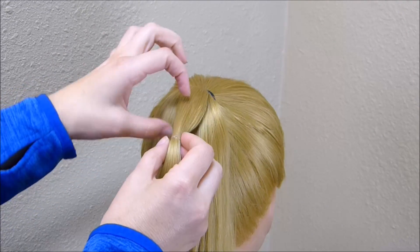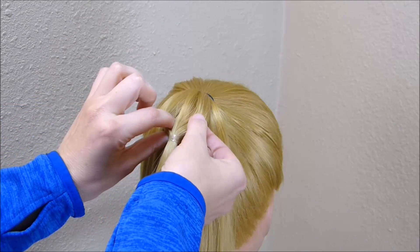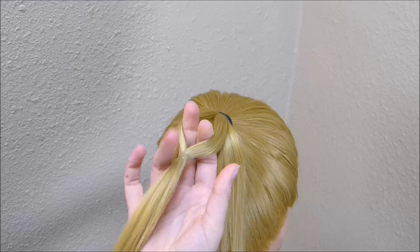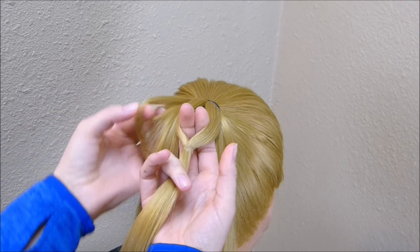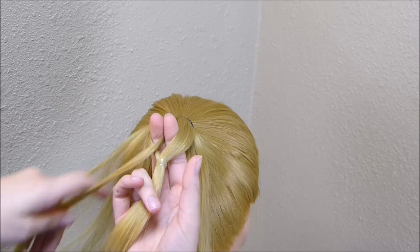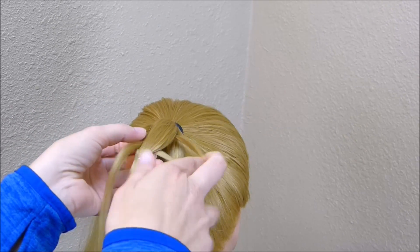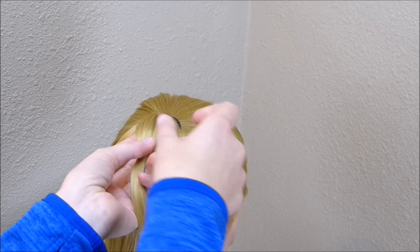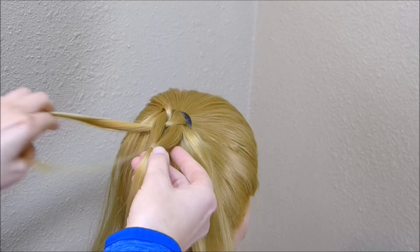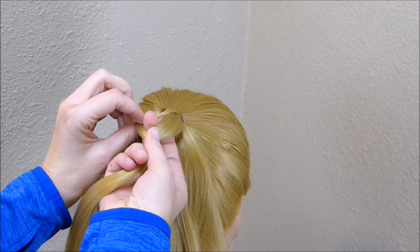I'm going to split this section in half, just create a hole, and then bring my two fingers up through the center of that. One side at a time, I'm going to take small sections and bring them through the center of that hole and out the other side. I'm going to repeat this about four times on each side.